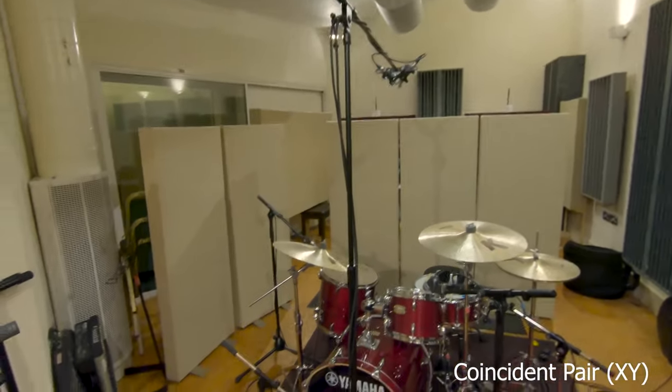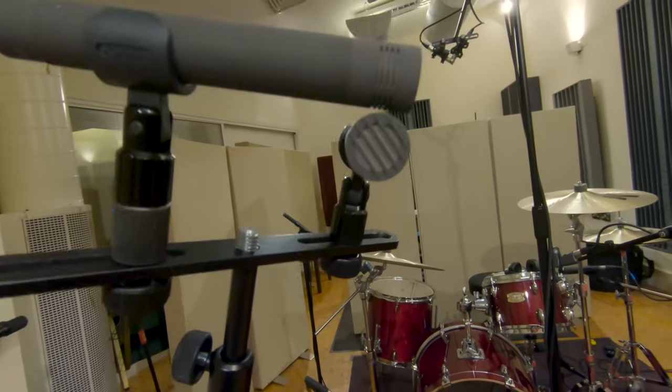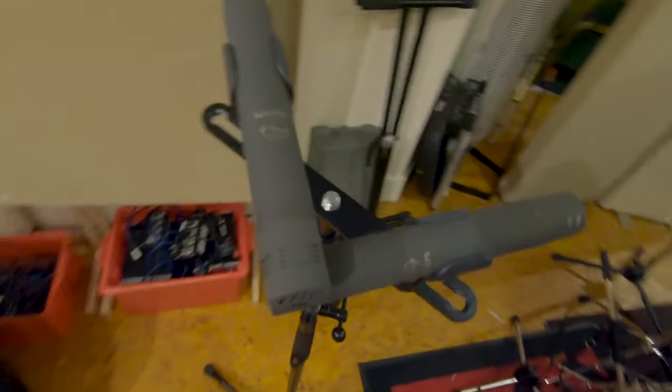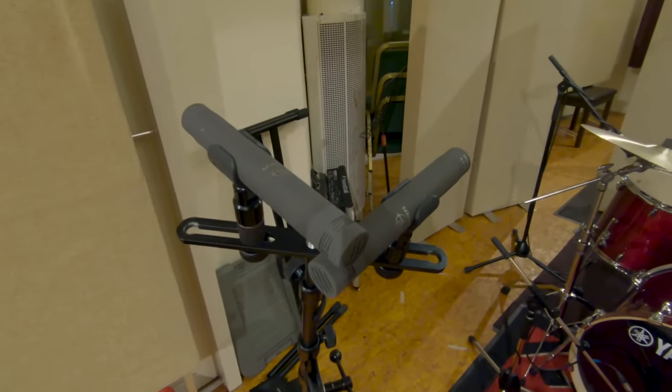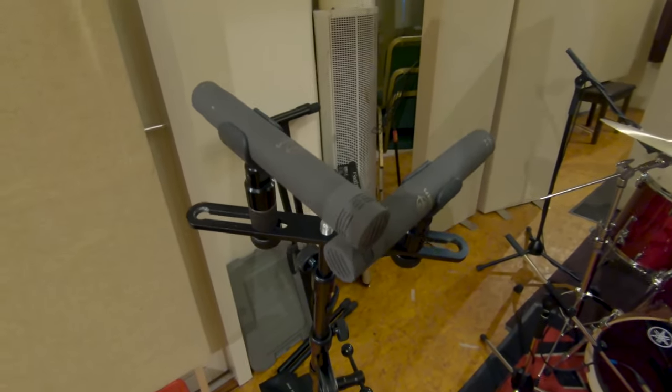Okay, Coincident Pair XY. Let's use the mics to demonstrate this technique. The way you set it up is you bring the capsules as close as you can without touching and you have an angle of 90 degrees. The good thing about this technique is that it translates almost perfectly to mono because the capsules are so close together.